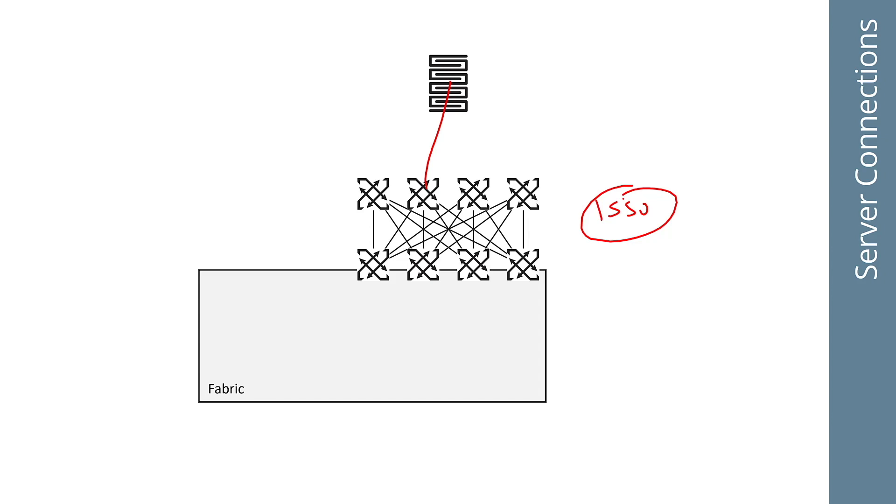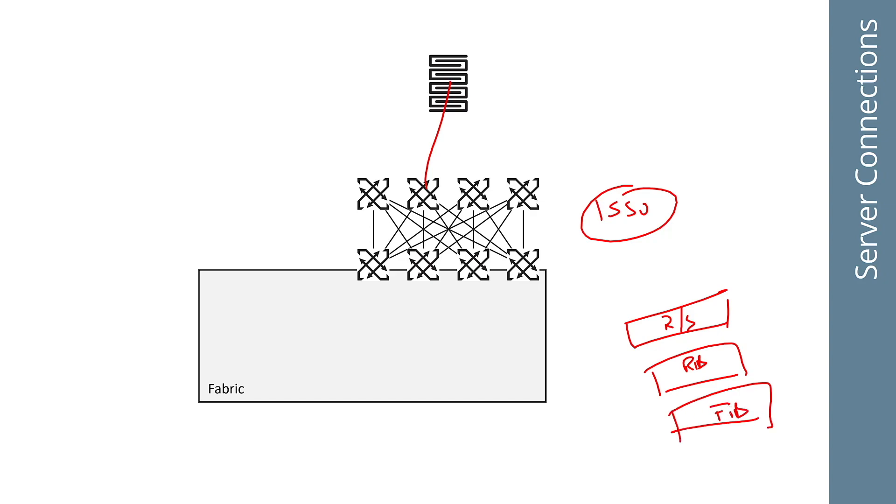In some implementations, you'll have the routing stack sitting on top of the RIB, and underneath the RIB sits the FIB or forwarding table. This FIB can be in software, hardware, or both. In this case, the RIB itself — Zebra, for instance — is being modified to support graceful restart. So you can restart the routing service on top of Zebra and it doesn't blow away your routes.